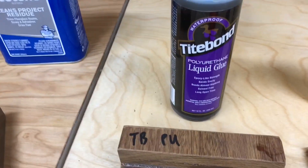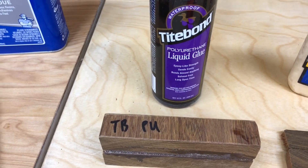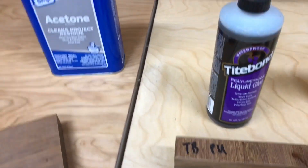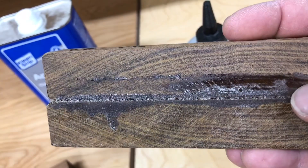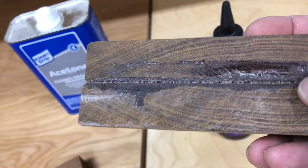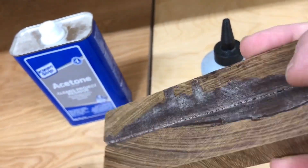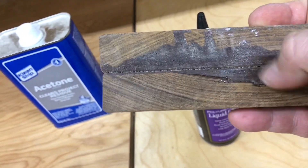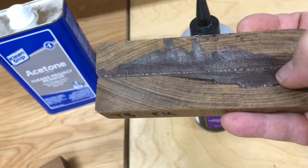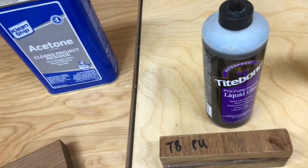The first is a Titebond polyurethane liquid glue. This is similar to Gorilla Glue if you've ever used it, and pretty much can bond any two smooth surfaces together, also bonds rough surfaces. It does foam out, so you can see after I applied it, it kind of foamed out here, and I scraped it off, but it dried up nicely.